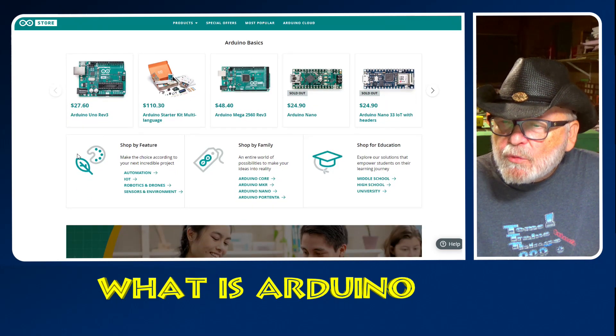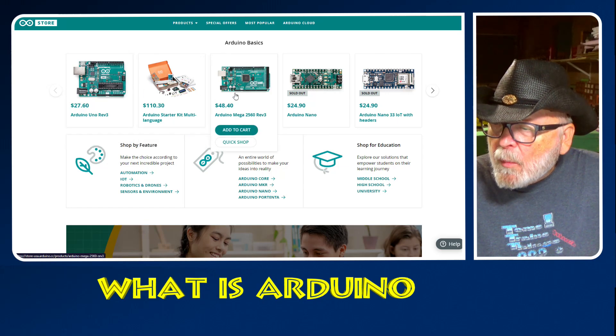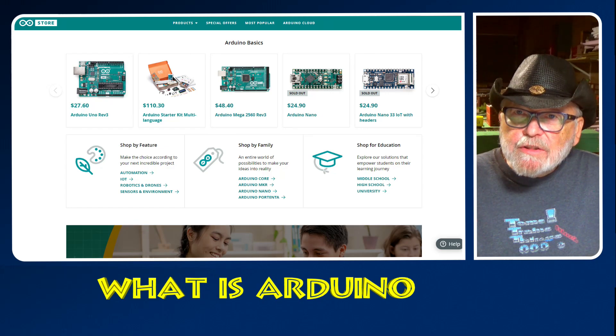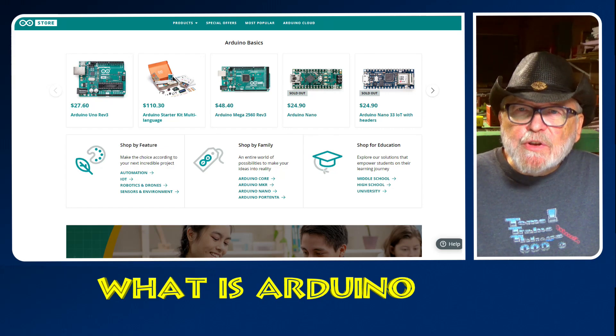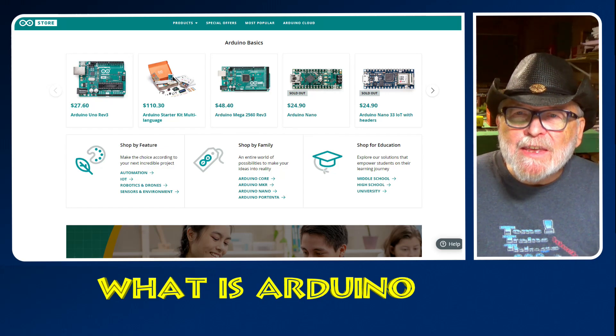Here are the basic Arduino boards: the Arduino Uno Revision 3, Starter Kit, Arduino Mega, the Nano, and the Arduino Nano 33 IoT with headers. This is directly from Arduino. You can get Arduino from Amazon a little bit cheaper, or you could get the knockoffs since it is open source. Open source means that it can be copied — the boards and the software can be copied. You don't have to worry about using other people's sketches because it is all open source; it is encouraged to copy it.